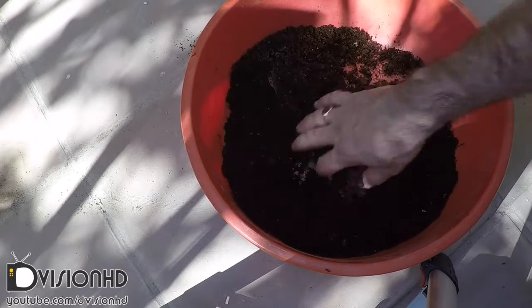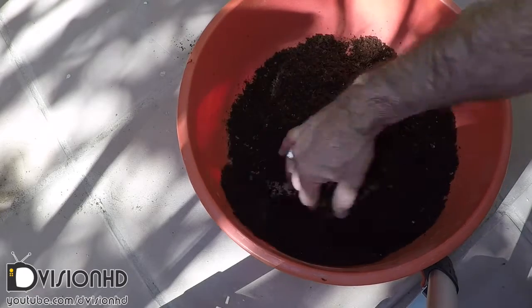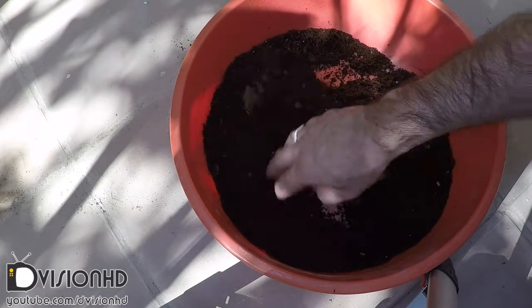This material is called sodium polyacrylate and actually has the ability to absorb as much as 200 to 300 times its mass in water.